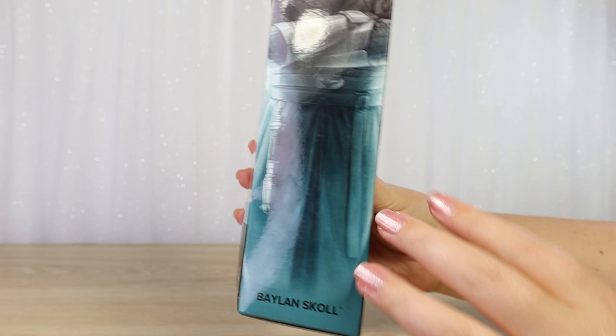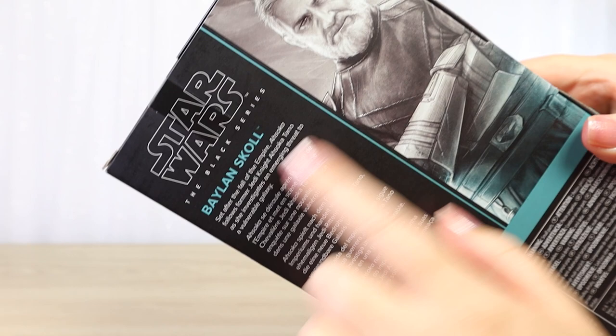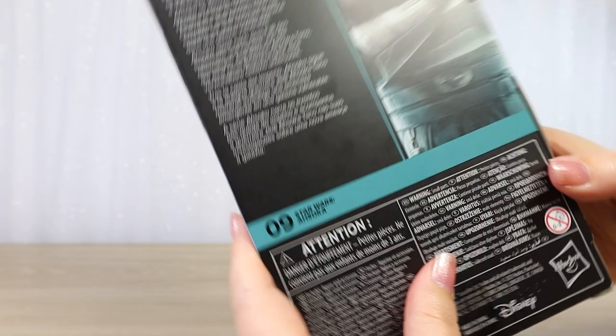We can see his lightsaber hilt hanging there — very, very cool. On the back, we have the same blurb that appears on all of the Ahsoka series Black Series figures. Rather than being a bio blurb about the character, it just describes the series Ahsoka: 'Set after the fall of the Empire, Ahsoka follows former Jedi Knight Ahsoka Tano as she investigates an emerging threat to a vulnerable galaxy.' So it doesn't really tell us anything about the character. This is number nine from the Ahsoka series.